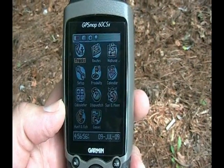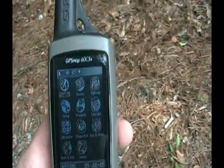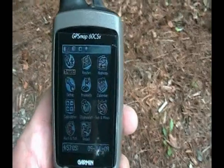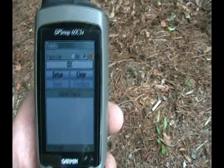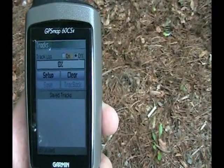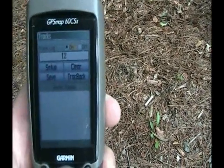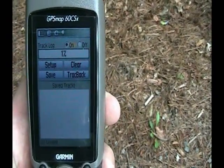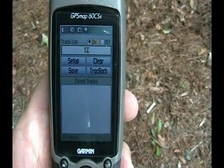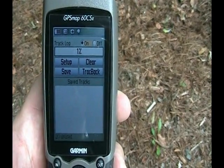Now on a Garmin 60CSX you have this tracks button up here. All you have to do is make sure that it's highlighted, hit enter and it tells you whether you want to turn it on or off. We're going to turn ours to on. Right now I don't have anything saved so it's at zero. Also if you see that bottom right handle with track back, we'll show what that looks like in a few minutes too. Now it's ready and it's starting to record where we're going.